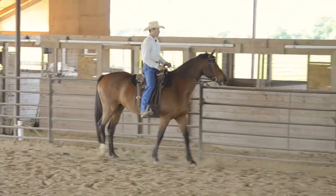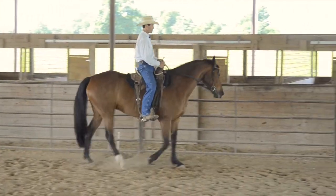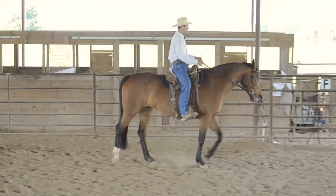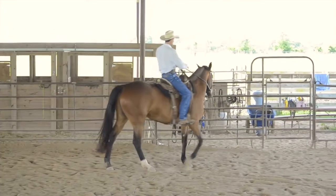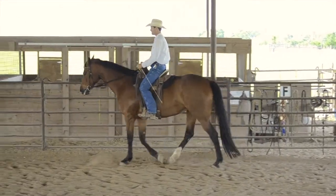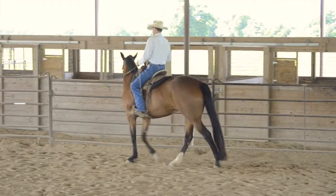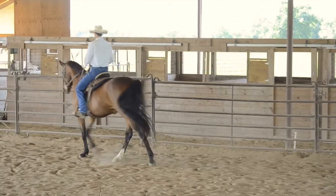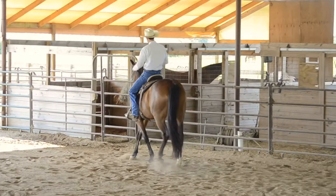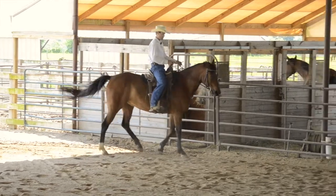So in the counter shoulder-in, I'm using my inside leg saying move your hind end over. In the leg yield, I'm just shifting my weight. Then I change from this leg to this leg saying keep the walk and move your front end over. I'm using my left leg — the rail leg — for counter shoulder-in, then shift my weight in and change my rail leg to my outside leg of the turn. This direction is harder: get her to bend and flex to the rail, little counter shoulder-in, shift my weight, then a little leg yield, and now move your front end around — don't stall out.